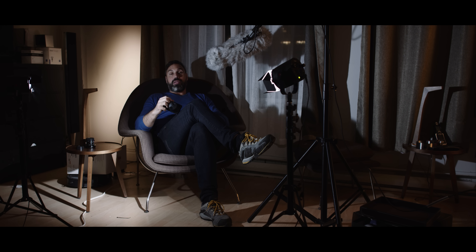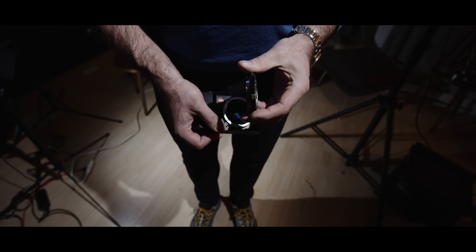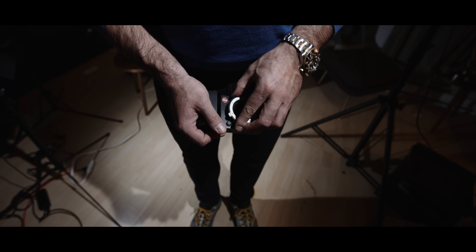Most cameras of this compact size don't have viewfinders, and neither does this one. However, you can attach a Visoflex viewfinder on top — it's not the prettiest piece of equipment in my view, but it works. When you raise the camera to eye level it takes a split second to activate, but honestly if I'm shooting with this camera I would rather use the back screen.